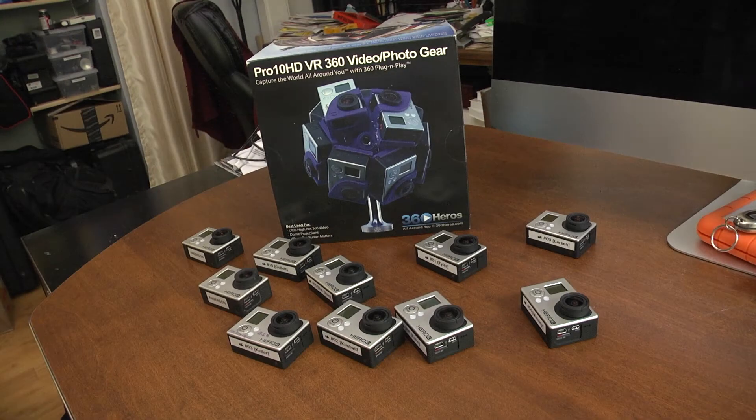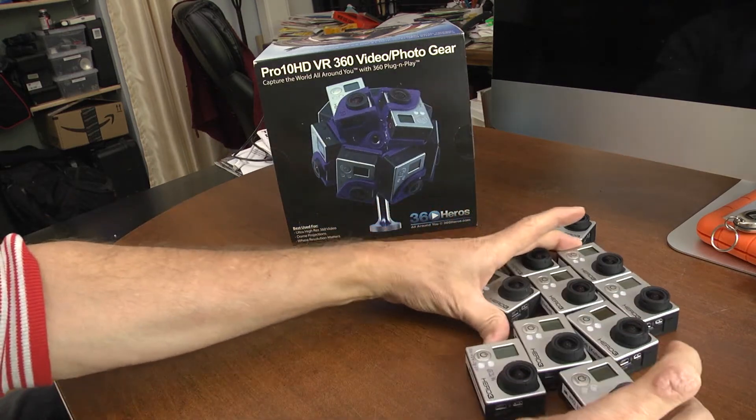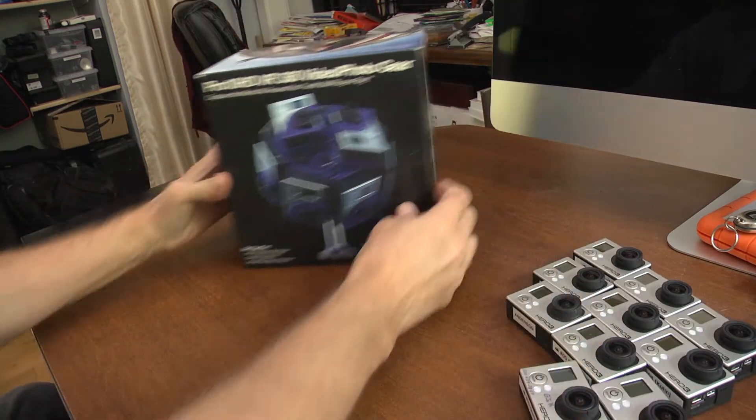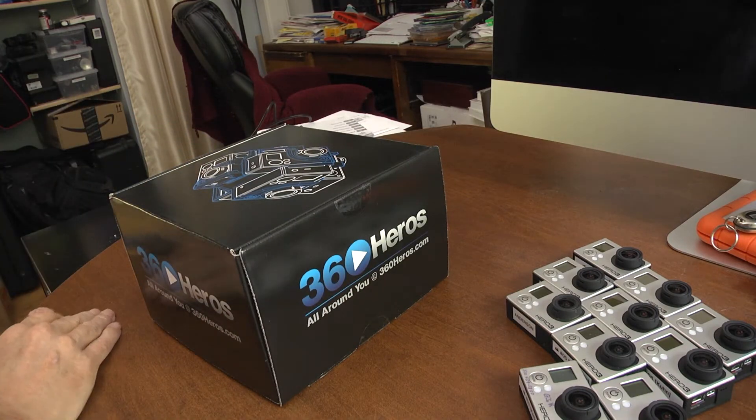We are looking at getting into creating VR content, and our first foray into this is with the Pro 10 HD from 360 Heroes. There's the rig in the box and 10 GoPro cameras. Fortunately, we had a number of friends who were able to loan the cameras to us, so we didn't have to go out and buy 10 Hero Threes — that would have been pretty expensive.